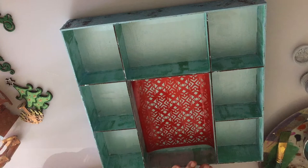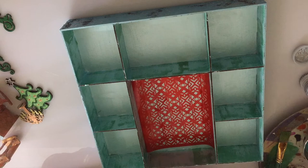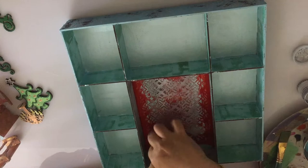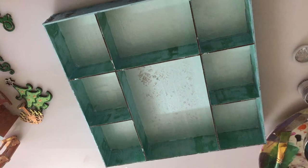Now, only on the biggest compartment of the shadow box, I am placing the stencil on the base and using the silver colour to add another element of texture to it. That will be my highlight wall of this entire shadow box, giving it some nice texture and dimension. I am also going to use the same silver to complete the edges that look a bit unfinished.